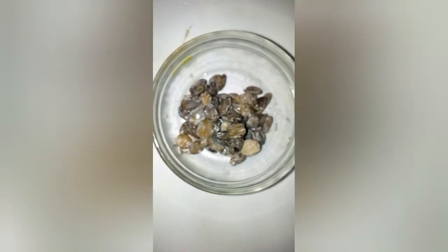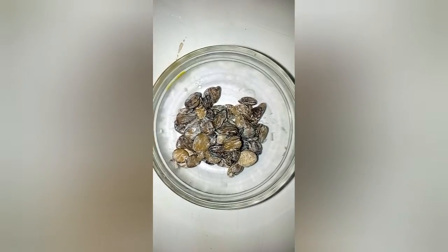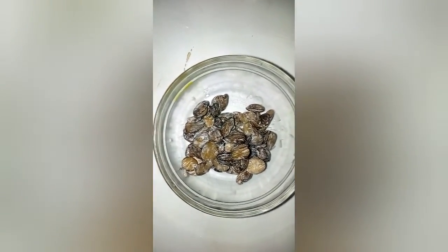This is my iru. Of course, there is no ofada sauce — that is ayamasi sauce — without iru. So I'm going to add this also into the blender.